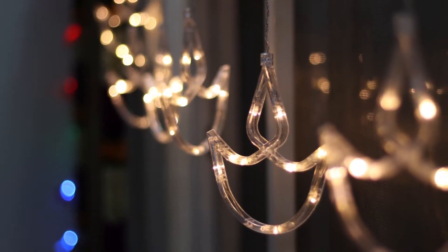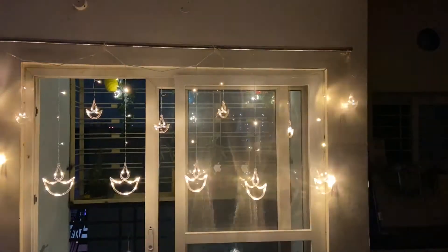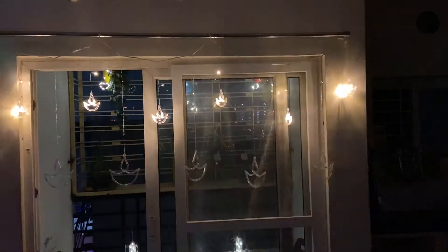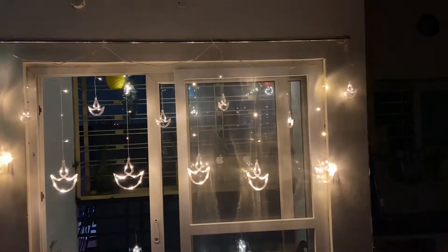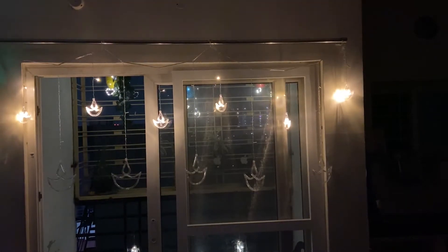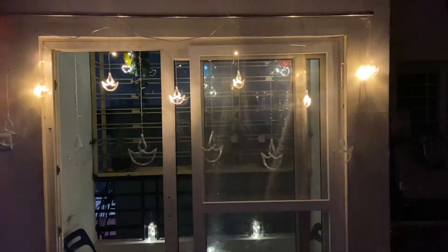The next decoration item is window curtain lights, also from the Amazon Great Indian Festival sale. It has a little plastic material and delicate construction. It has a great look when 3 modes are covered. We will arrange the lights for the first mode, then have some lights in the middle, and arrange all 3 modes.